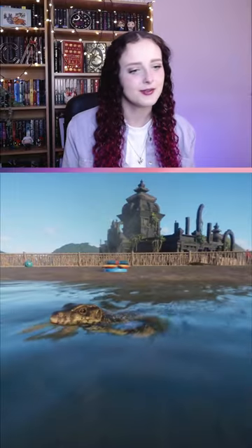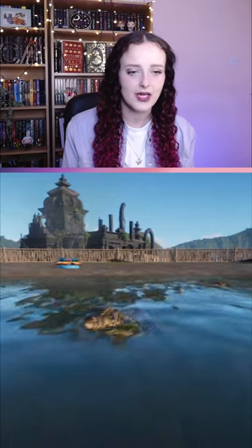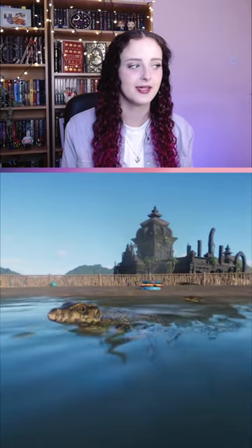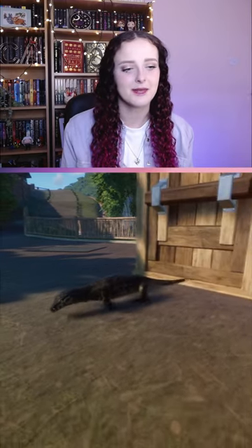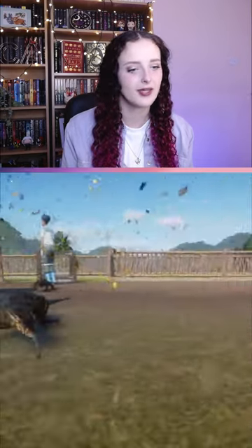Asian water monitors can dislocate the hyoid bone in their neck so they can swallow large chunks of food without chewing. The bite of the Asian water monitor is very strong and mildly venomous due to the presence of venom glands.